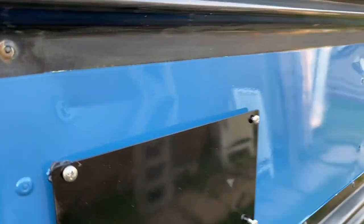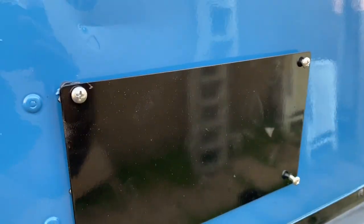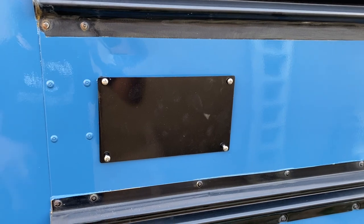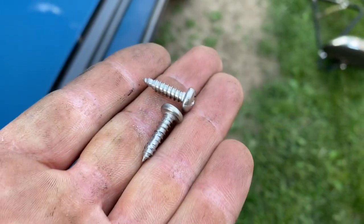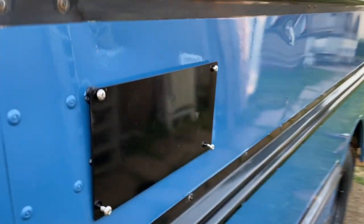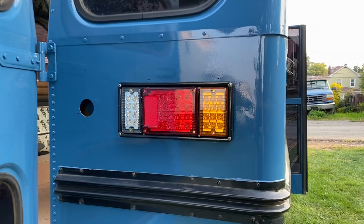Currently putting on this side plate that I made. There was one already on there but it was a bent aluminum piece. Put a piece of 14-gauge steel, painted it black, put some caulking behind it and some stainless steel screws. Not too happy with the quality of the stainless steel screws, but that's what you get. Went ahead and sealed behind that tail light, time to do this one.